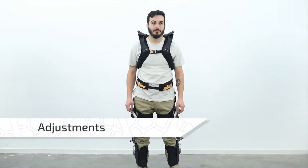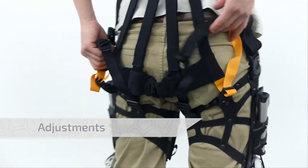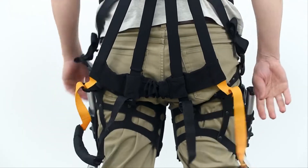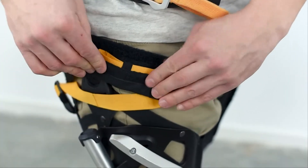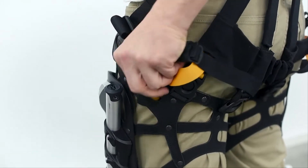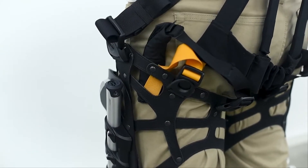To properly fit the module, begin by evenly pulling the straps on the back of the thighs until a slight tension is felt on the back elastic. Any extra length of these straps can be stored within the handle. To reduce the risk of snagging, the entire handle can be tucked inside the harness itself.